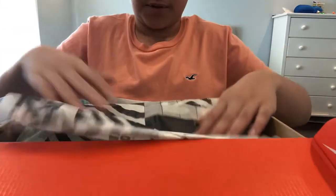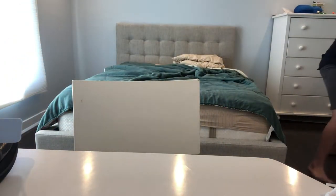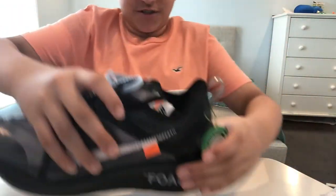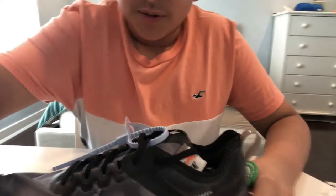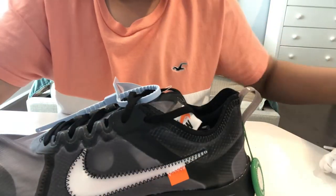I'm going to just put this one aside because I actually want to keep the wrapping paper and the box and everything. Let's just get straight into it. Let me see if I can get the camera down a bit more.